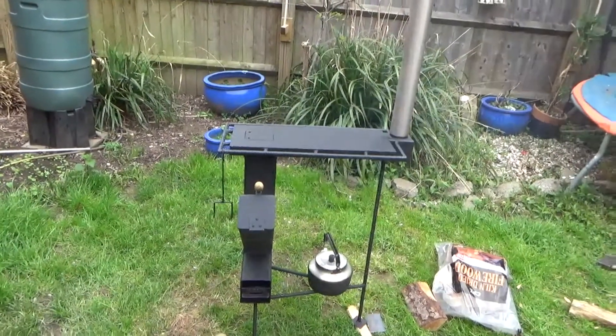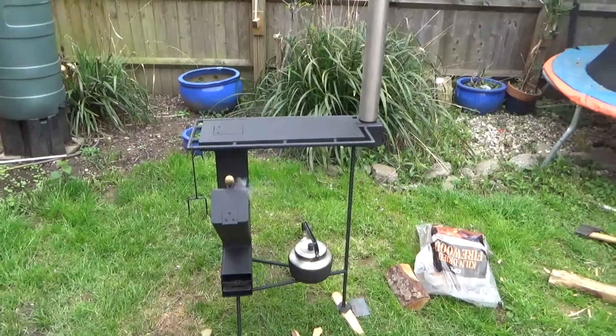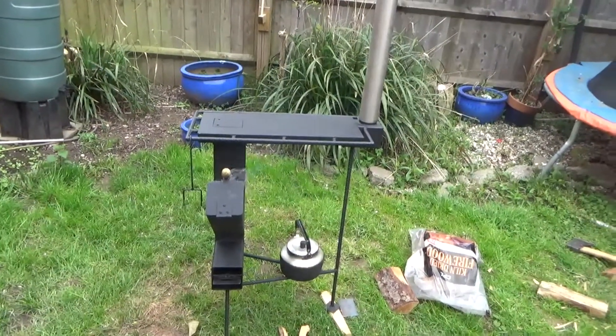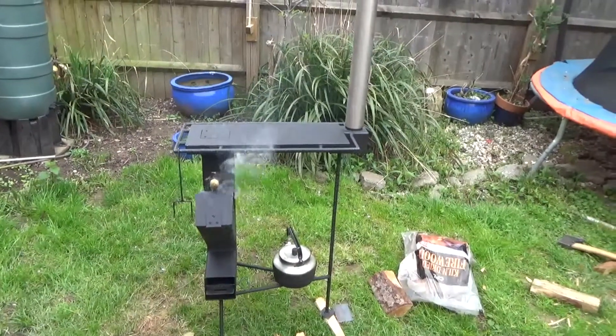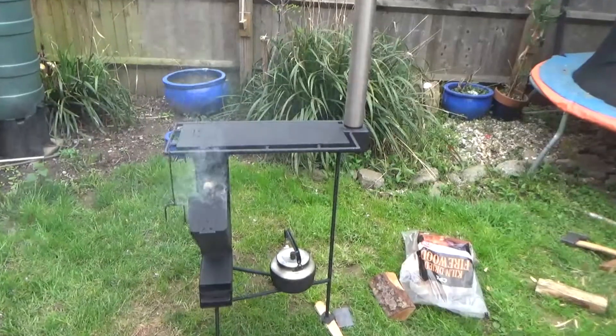Hello YouTube, it's me again. I've made a few changes to the rocket stove I built last week. I used it all weekend, loved it, but I wanted one with a hot plate so I built one.